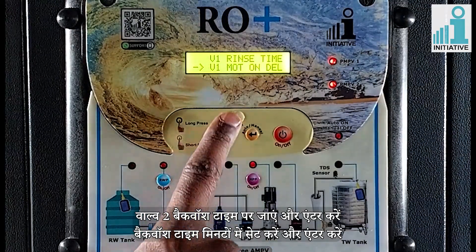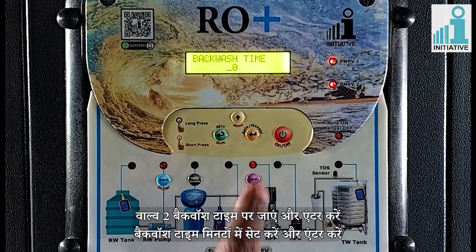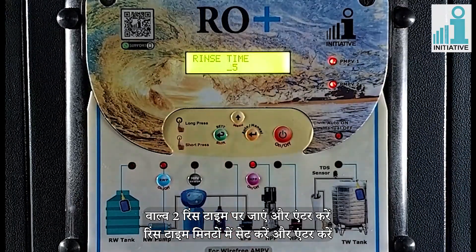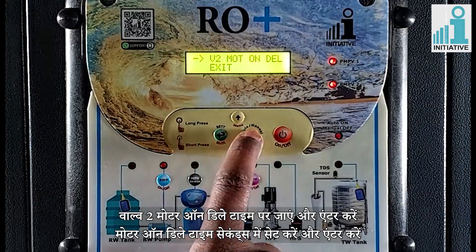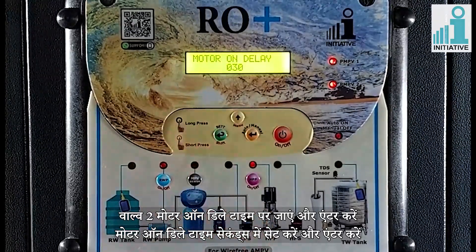Go to valve 2 backwash time and enter. Set the backwash time in minutes and enter. Go to valve 2 rinse time and enter. Set the rinse time in minutes and enter. Go to valve 2 motor on delay time and enter. Set the motor on delay time in seconds and enter.